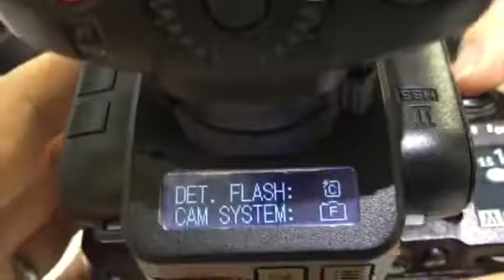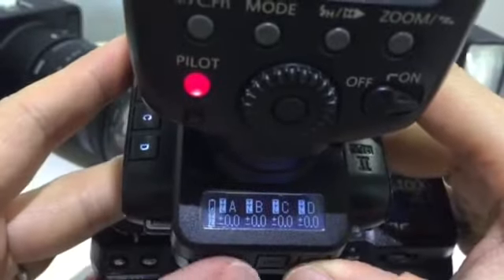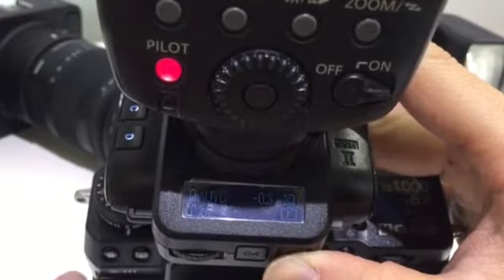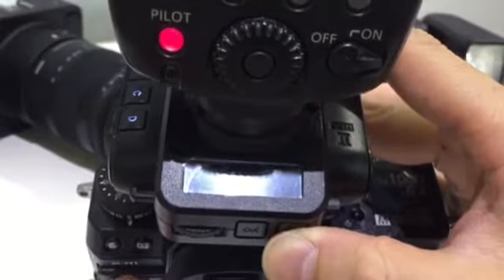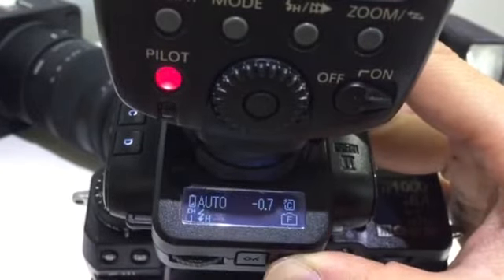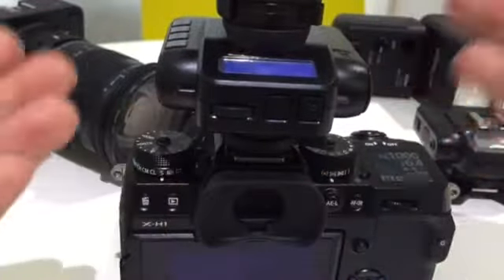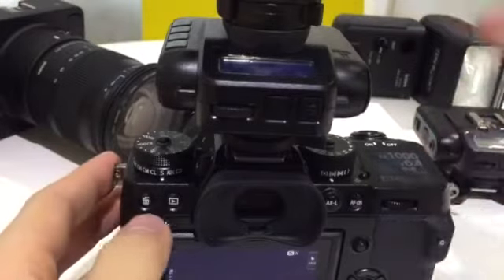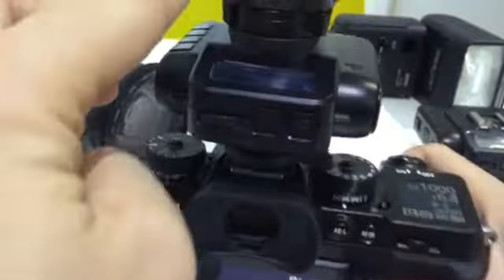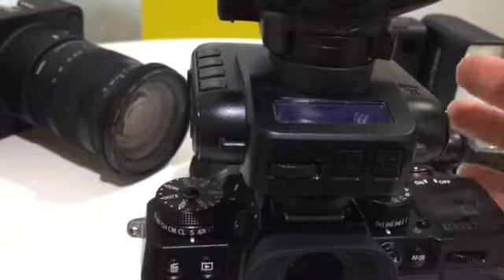And then you will see it detects both the on-camera flash and the camera. I can show you the status screen — you can see here that's the F for Fujifilm. Right now I have the X-H1 and the flash here it's Canon using an auto flash profile. So you will be familiar with the setup because using the receiver mode off-camera flash is the same as having an on-camera flash mounted on the transmitter.